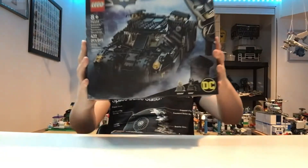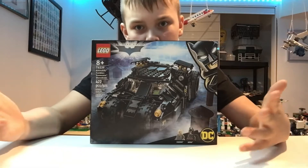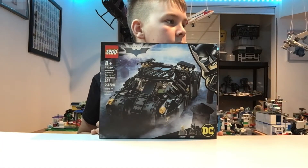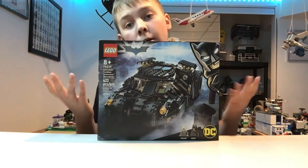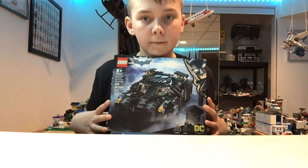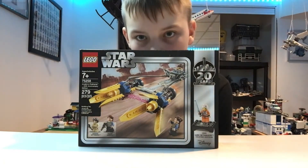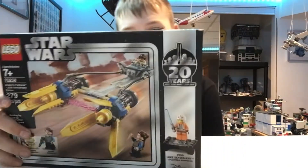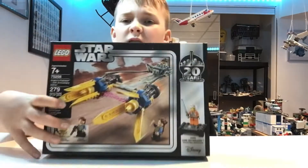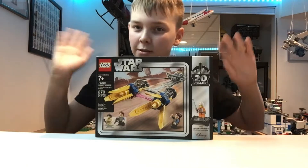Next up, we have the Batmobile. This is my brother's — he considers it his. The reason he doesn't want to build it is no space. We have no space in storage, and we'd open it and not care about it in two seconds. It's also an investment, and personally I'm begging him not to open it because it'll probably go up in value. And the last one in this size, we have the 20th Anniversary pod racer set. The reason I have this sealed is, first of all, it kind of looks ugly. It wouldn't look terrible on my shelf, but it's kind of an investment — always love the investments.